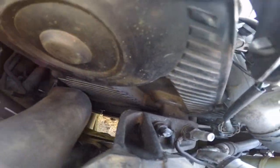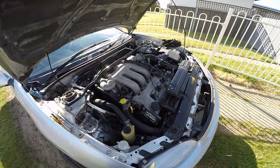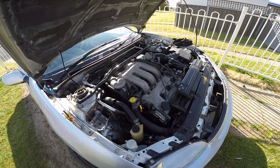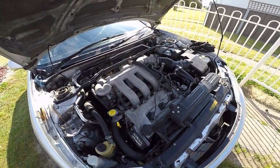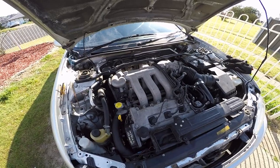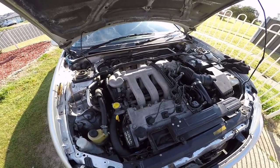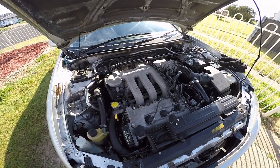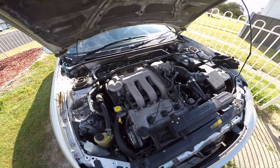This is the 1.8, 100 kilowatt engine — it's going to get swapped out for the 125 kilowatt engine, so we're going to pick up some capacity there. There'll be another surprise coming up in a later video to give it a bit more go, but that should make it nought to 60 in under seven seconds apparently.